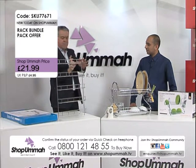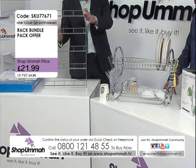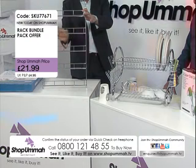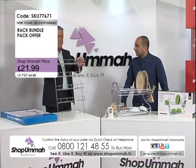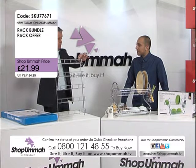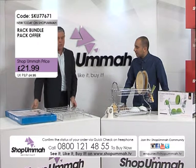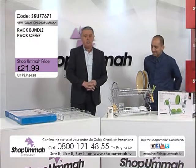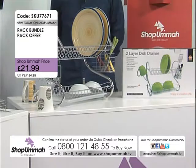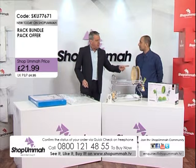Obviously it depends on the size of the jars, but with standard size jars you can fit 40 spices on there — that's really good. It comes with the screws included and both items come in a box. Our website is www.shopomar.tv and our number is 0800 121 4855. Remember: see it, like it, buy it!